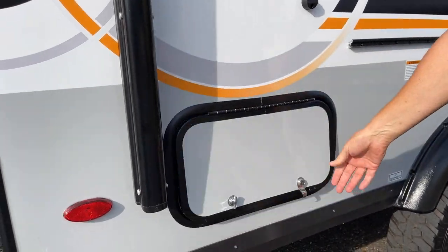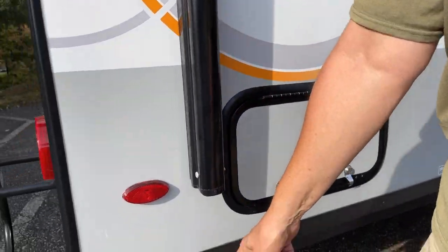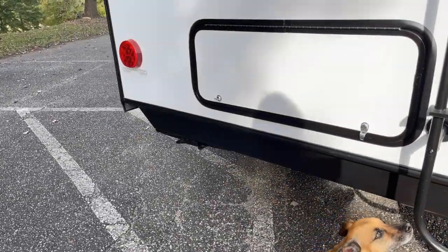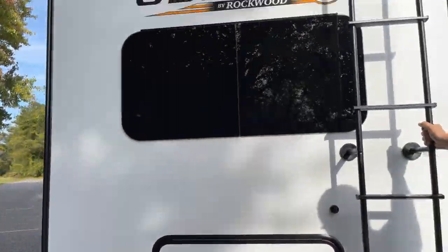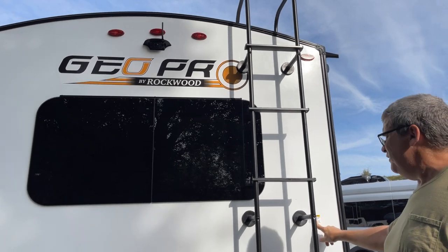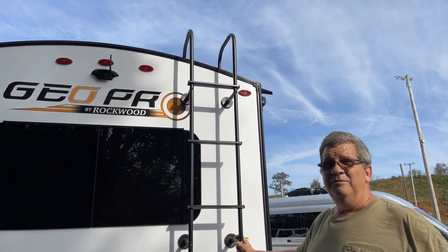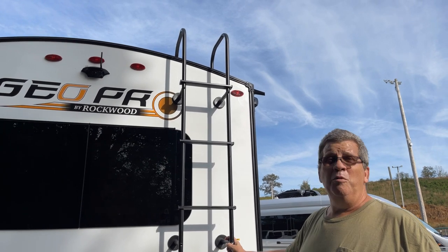The four corner jacks are nice. Over here there's a ladder rated for 250 pounds, which means I won't be going up that ladder because I'm a little over - not a lot, but a little.